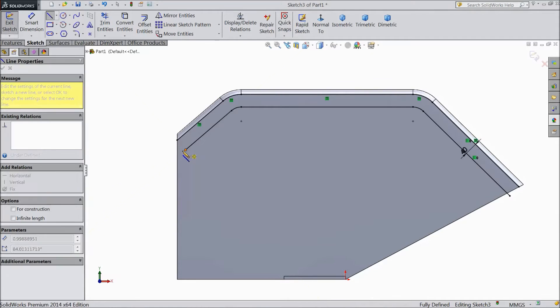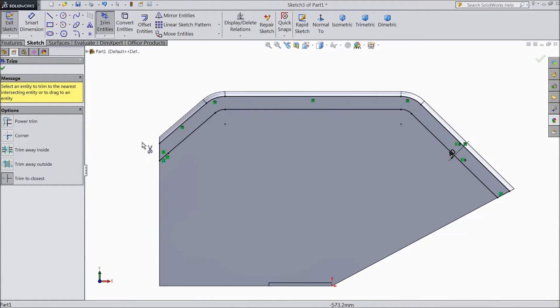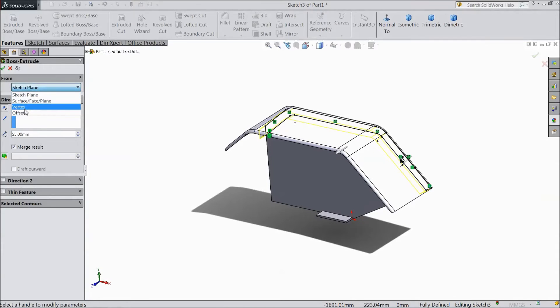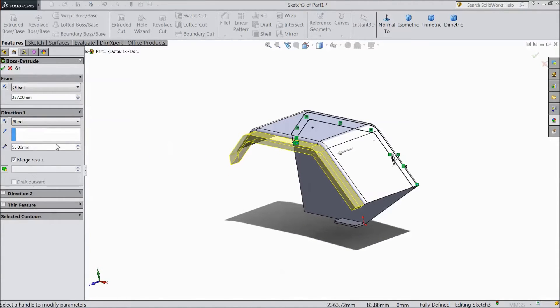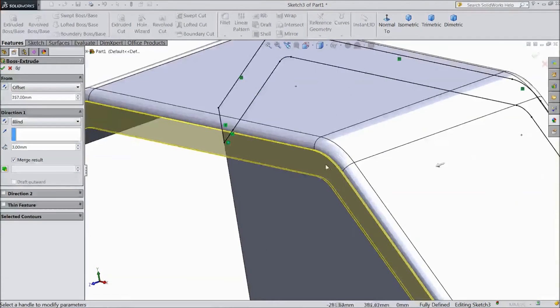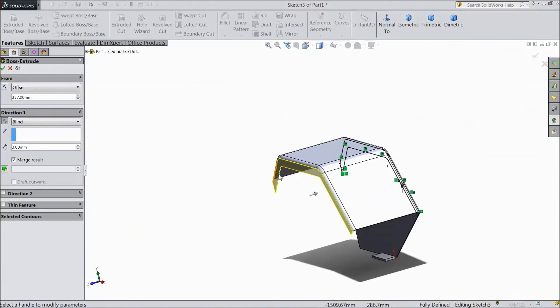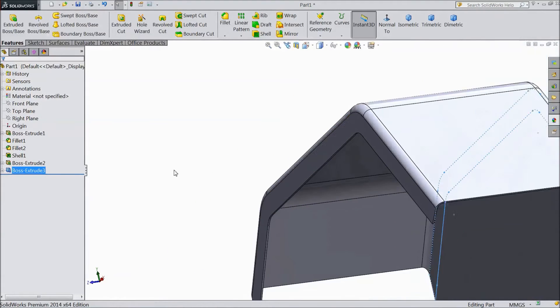Now select a line and combine this, close this. Now from here to here. Now choose trim and trim this. Go to feature and select extruded boss. Choose offset, select 357 mm. Choose 3 mm but reverse direction, so now it is parallel to this face. Click okay. See it is parallel with this surface.